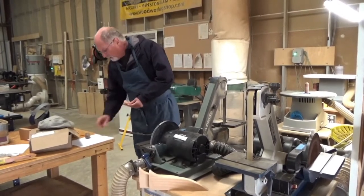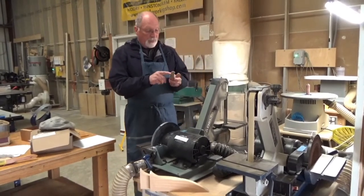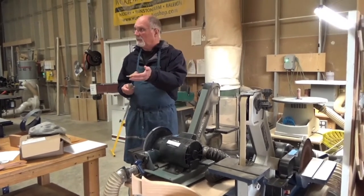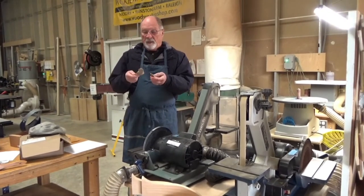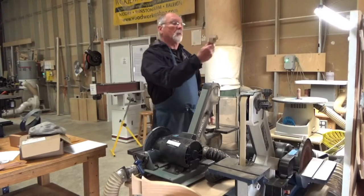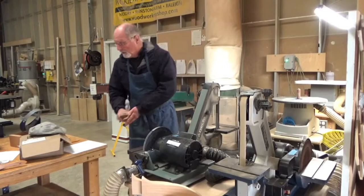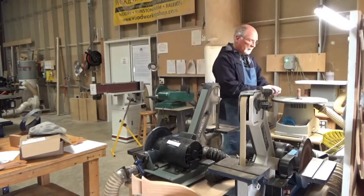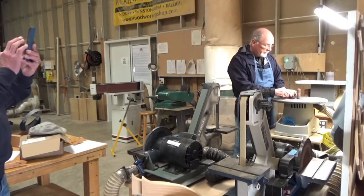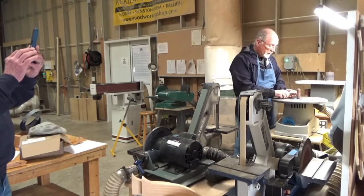Once you have it smoothed out — the body completely — it's going to look like this but a little bit rougher. The only thing you haven't done yet is round up this beak. See how it's blocky, it's square? What we're going to do is use the spindle sander — just rotate it back and forth to round the beak off. Here we can also round the head, but I typically use the belt sander for that. I'll show you how to do that.